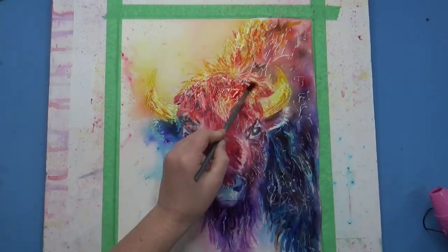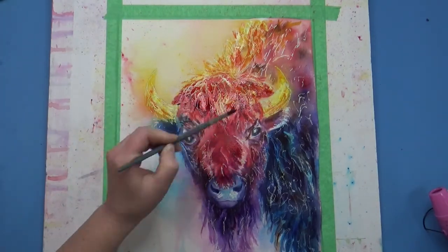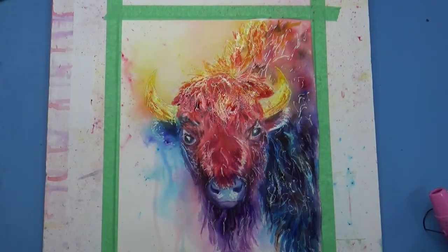You can see I've been adding just more layers, going back through — and this is all with the Hydrus watercolors. I'm not really touching the Brush-O at all at this point.